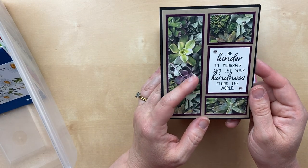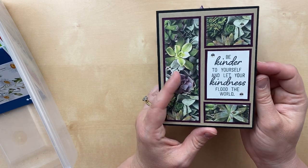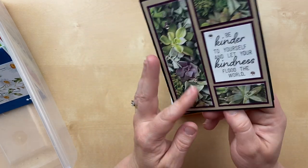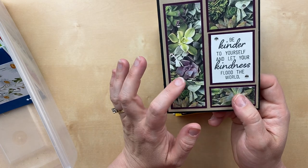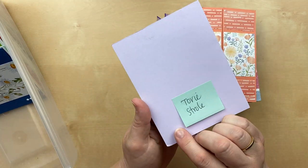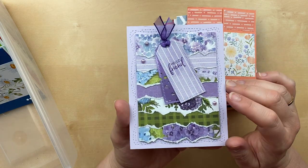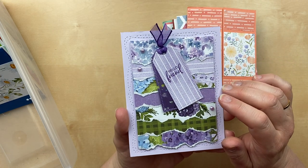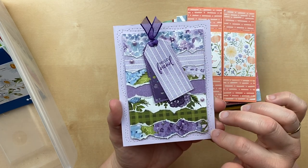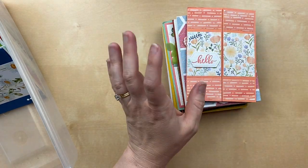Here's another blast from the past with a succulent paper — this one actually might be from a Paper Pumpkin kit. 'Be kinder to yourself and let your kindness flood the world.' This one is by Cindy Benner — Blackberry Bliss, Crumb Cake, and Basic Black. Check out this one by Tori Stroli. I love the look of this ripped designer paper — what a great way to show off lots of paper patterns from one pack. This is the Hydrangea Hill paper that just retired. Purple Posy is the card base, and Highland Heather and Gorgeous Grape are the purples.